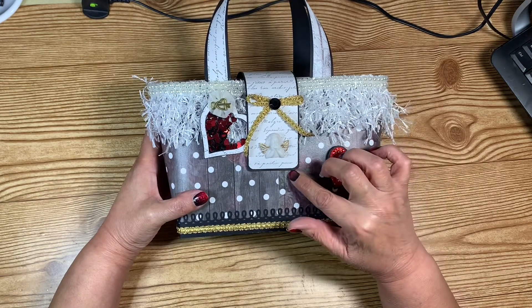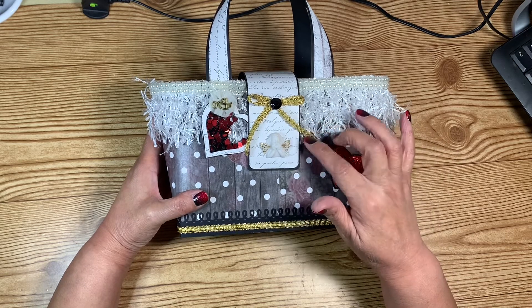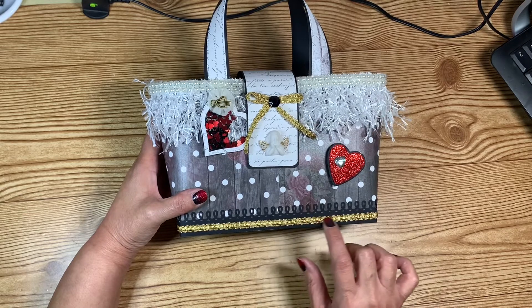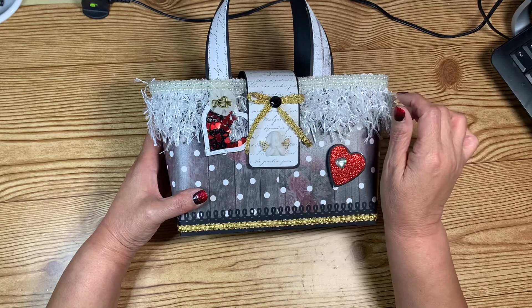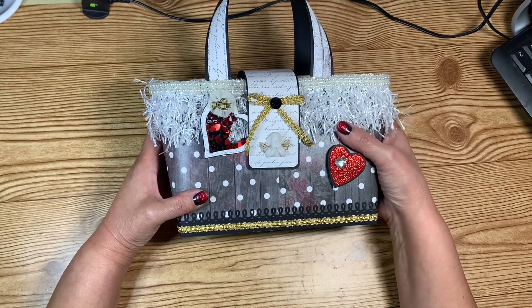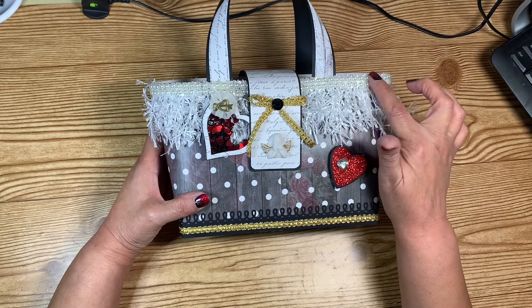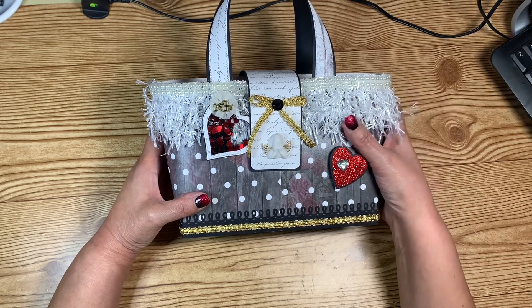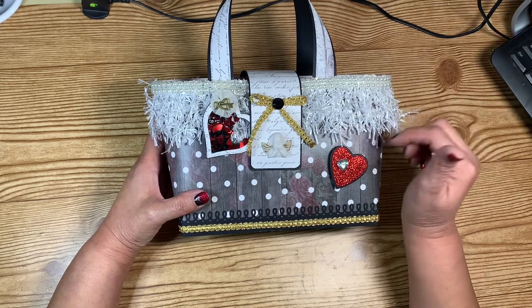That is the flap, which closes with Velcro. I only had a little bit of that trim left, so I made a bow and put a black flat-back gemstone on it. On top of the trim I glued two rows of pearls, and I love the simplicity of this bag.